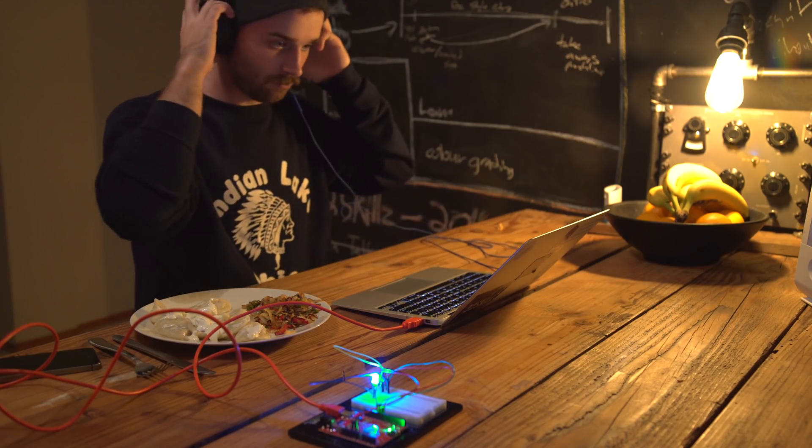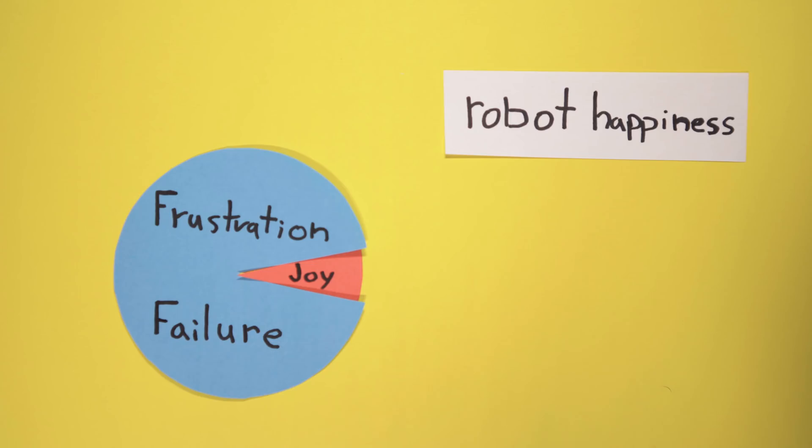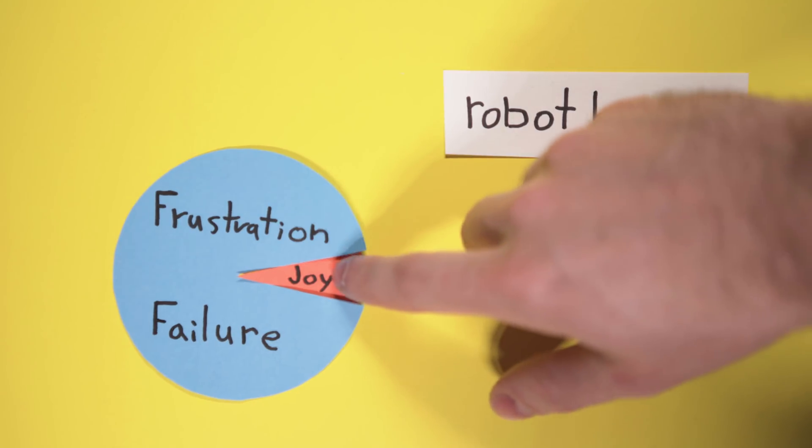My biggest takeaway from that experience is that 95% of robotics is frustration and failure, and 5% of it is complete pure joy — which totally overshadows the 95% of the time that is frustrating.